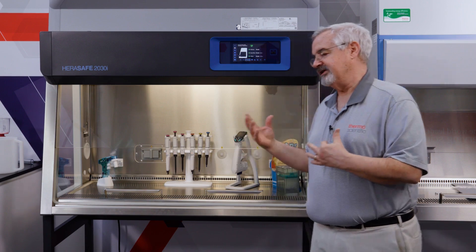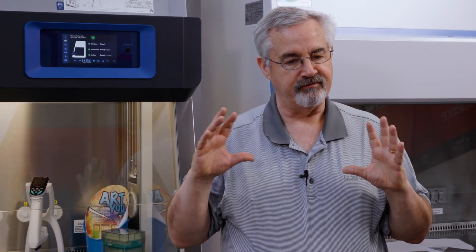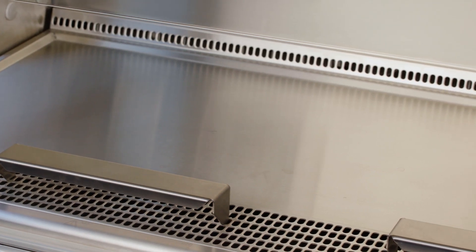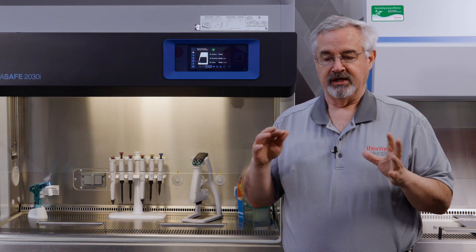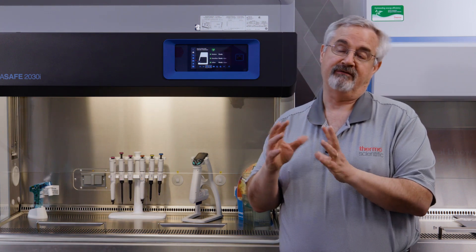For containment, this cabinet has SmartFlow Plus — an enhancement to our intelligent compensation system. It is a fully independent system that monitors the flow through the downflow and through the inflow, and will adjust fan speed to maintain the proper velocity. It also has Dave Plus, an enhancement to our flow monitoring system where, instead of monitoring the pressure drop across the filters as an indicator of flow, it actually monitors the flow through the motors — which is even better, as it's independent of the filter loading.